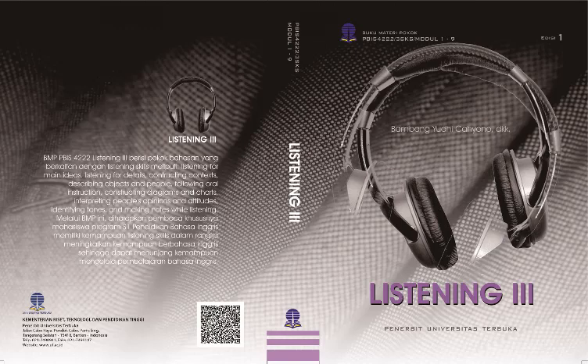Listening 3, PBIS 4222, Module 5: Following Oral Instructions. This module talks about following oral instructions. The topics we will learn in Module 5 are Operating Appliances, Working with Spatial Geographical References, and Understanding Sequences of Procedure.